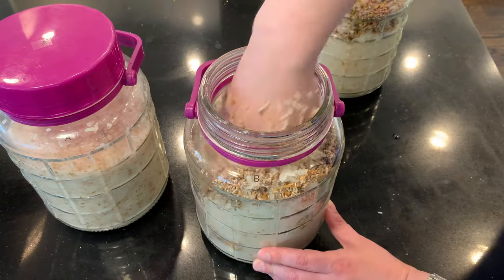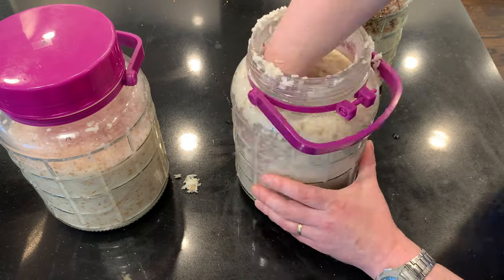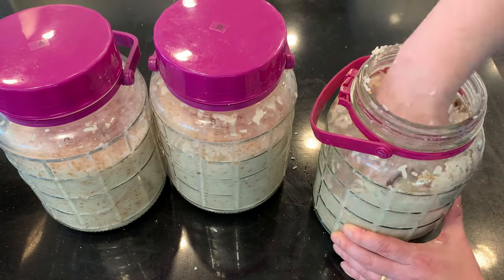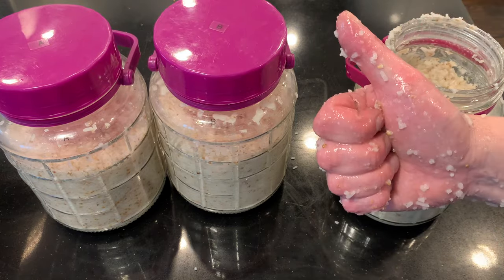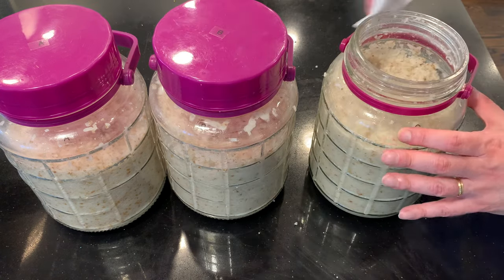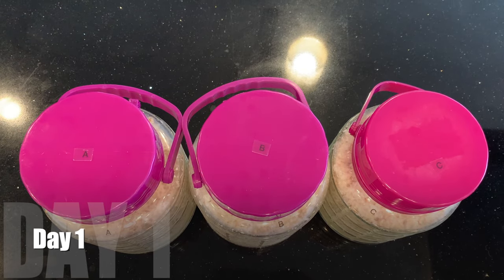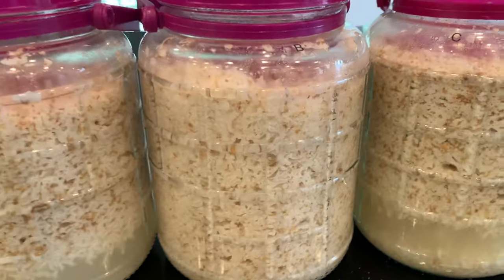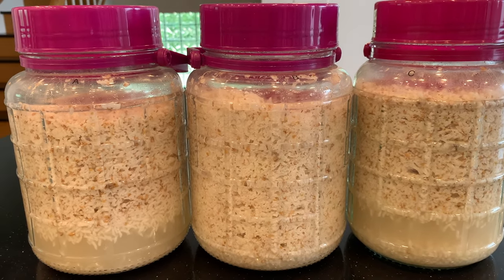Clean up any mess on the jars, leave the lids loose, and put them in the cabinet to ferment. The next day, let's examine closely using all of our senses. It does seem to be brewing faster than normal. I'm going to listen to each jar, taste a drop of each, and feel the texture when I stir.